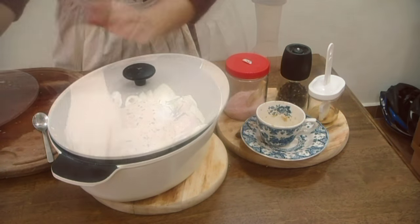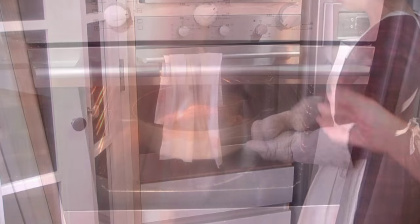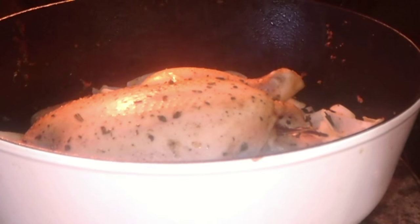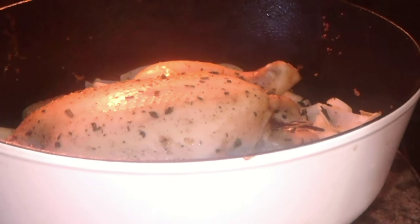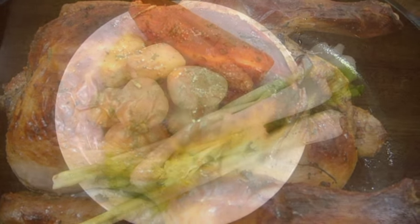Now it's time to put the chicken in the oven. I like to cover it partially for the first 30 minutes because the honey makes the chicken brown, and then after that I'll just let it brown by roasting uncovered for about 30 minutes more.